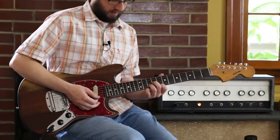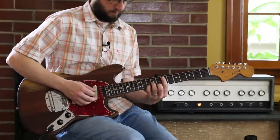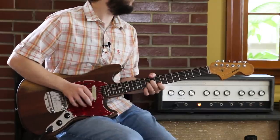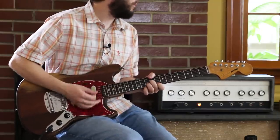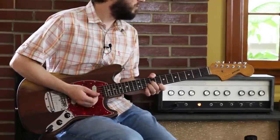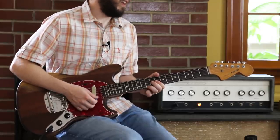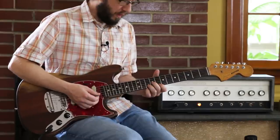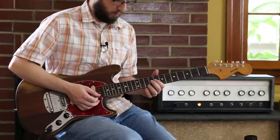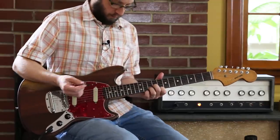Using the CAGED system, that shape is at frets 9, 10, 8. I'm only doing that one voicing, making sure I stab them and then letting the delay do its job. Then I'm trying to get to an E7, which is the other main chord we're dealing with — just a classic 1-5 progression.